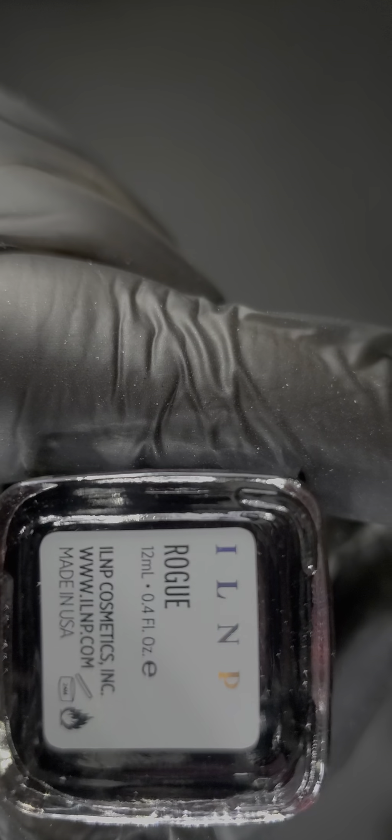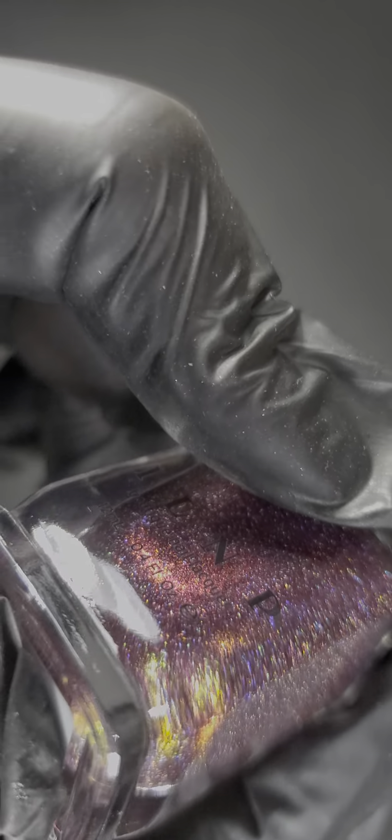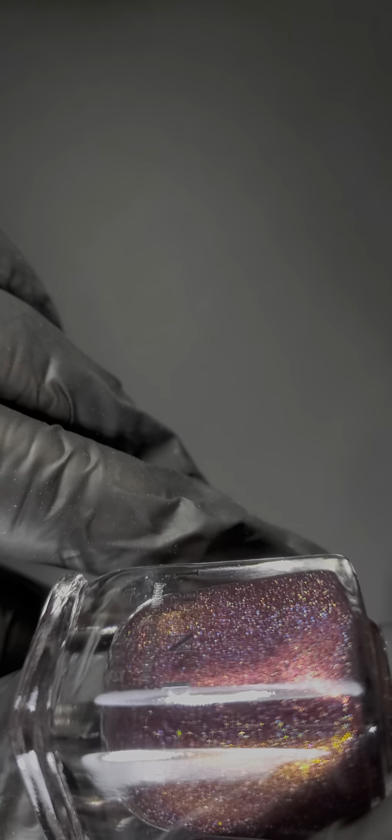This one's called Rogue — it reminds me of the sunset. Look at that — the name suits it very, very well. That is stunning.